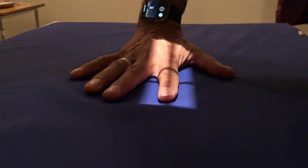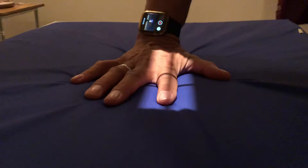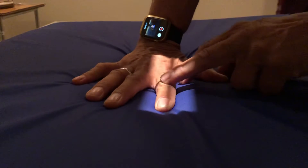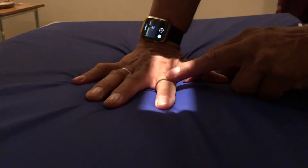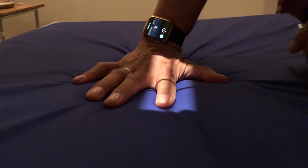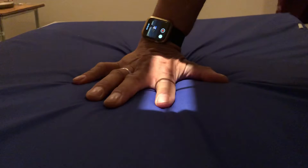First one, PA. You're just going to keep your palm as close to the table as you can, flat out. You're going to center at this first joint here, which is the PIP, and bang, got it.